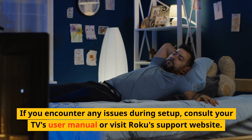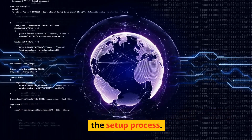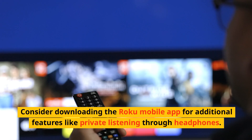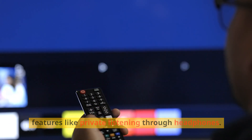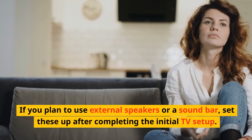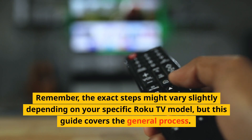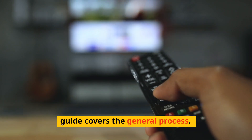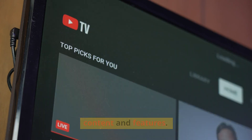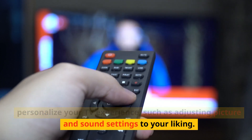Additional tips. If you encounter any issues during setup, consult your TV's user manual or visit Roku's support website. Ensure your internet connection is stable throughout setup. Take time to explore Roku's features like the free Roku channel for ad-supported content. Consider downloading the Roku mobile app for additional features like private listening through headphones. Regularly check for system updates to ensure you have the latest features and security patches. If you plan to use external speakers or a sound bar, set these up after completing the initial TV setup. Remember, the exact steps might vary slightly depending on your specific Roku TV model, but after completing these steps, your Roku TV should be ready for you to enjoy a wide range of streaming content.